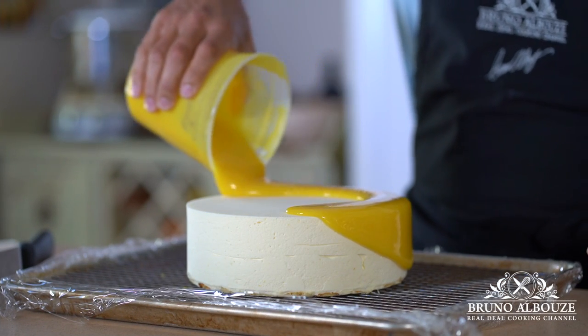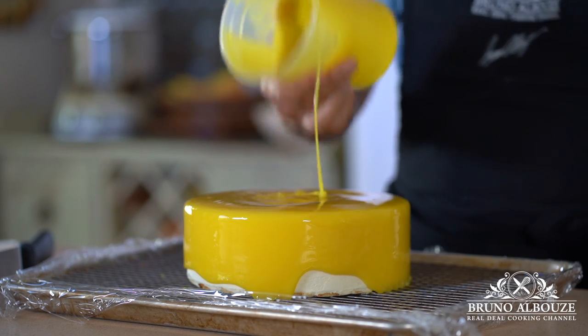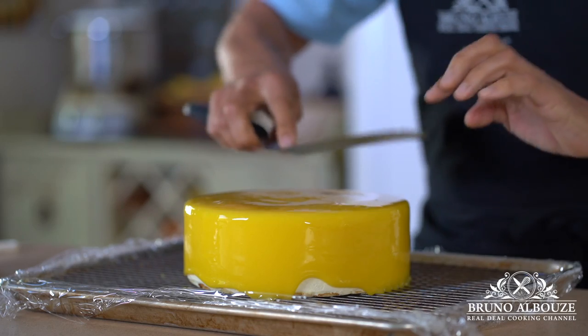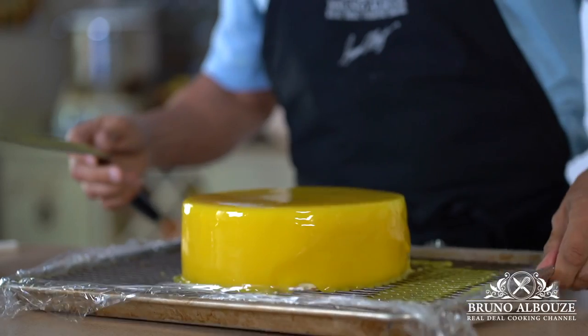Warm up the lemon glaze to 104 degrees Fahrenheit, 40 degrees Celsius. Glaze the cake, run a spatula on top to remove excess glaze, and finish the cake with madeleine bottoms and lime zest.